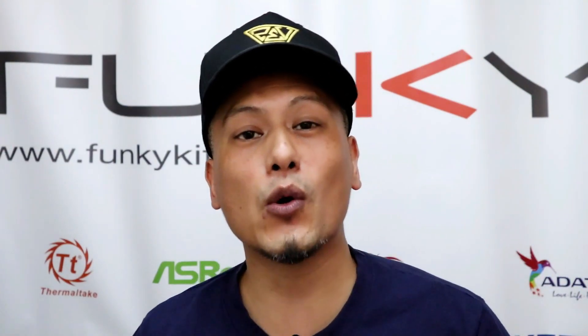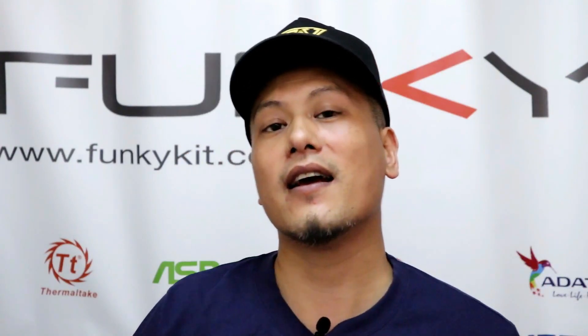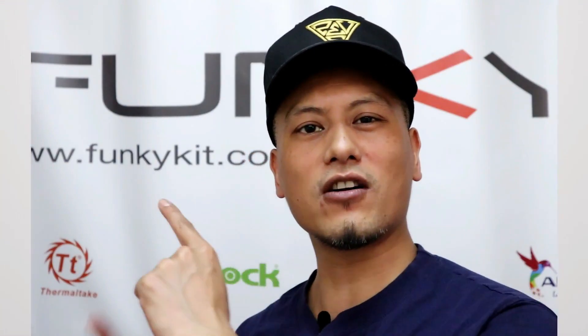I hope you enjoyed this video — you know what to do: hit the like button and leave a comment below. You can purchase all the items mentioned here via the links in the description. Visit our website and subscribe to our YouTube channel. Until then, this is Winston for funkykit.com.